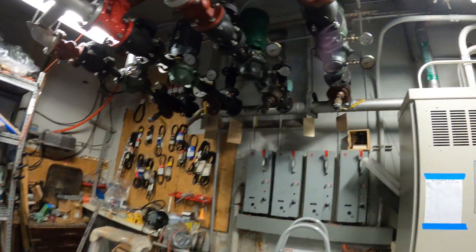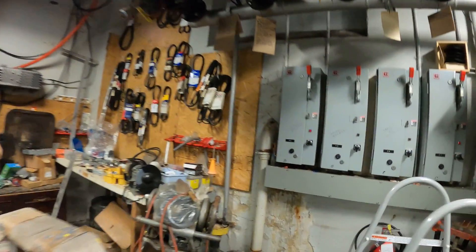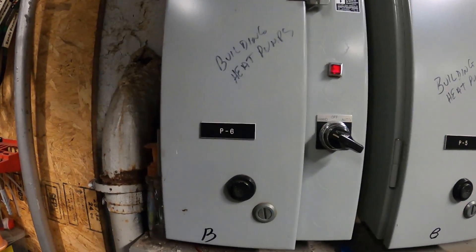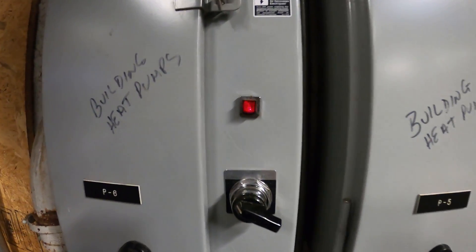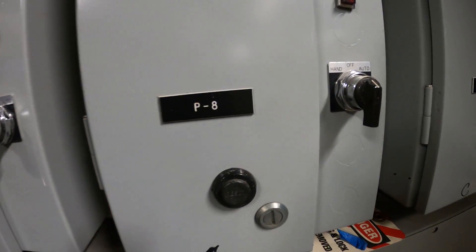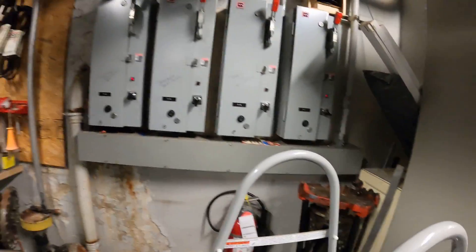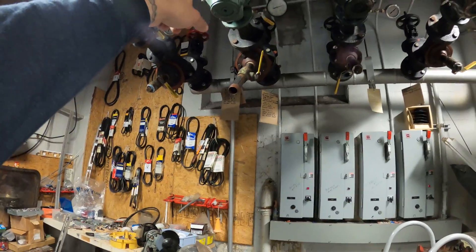In this setup they have one pump running at a time. Looking at the starters: pump six is on hand to the left position with a red light — that means it's on. P5 is in the off position, P8 is in the off position, and P7 is on hand.